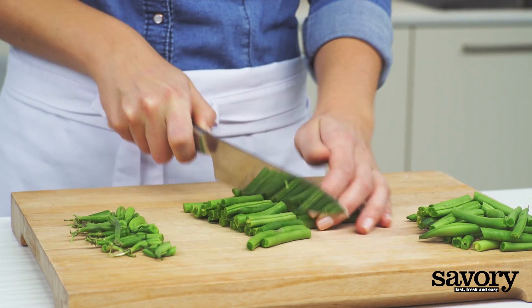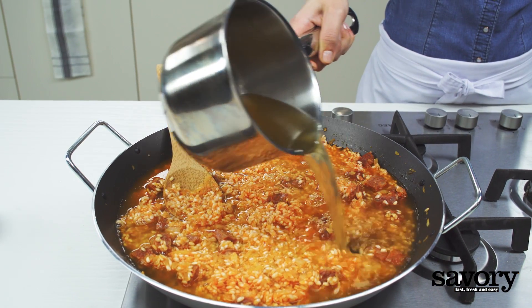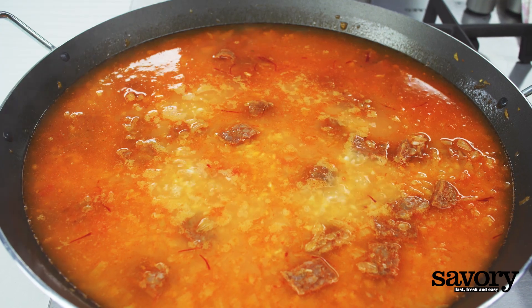Cut the green beans into pieces and set aside. Pour the chicken stock and saffron stock, if using, over the rice, and bring to a boil.